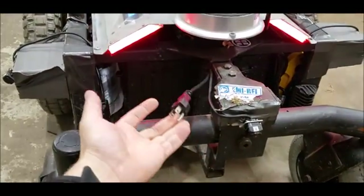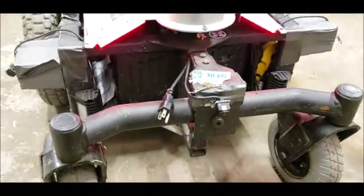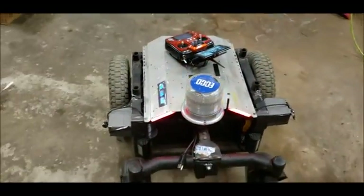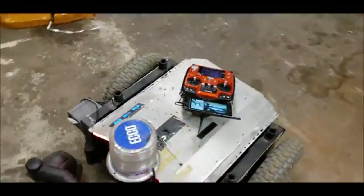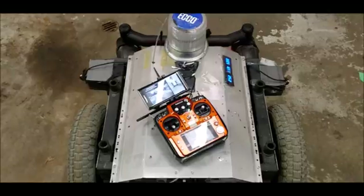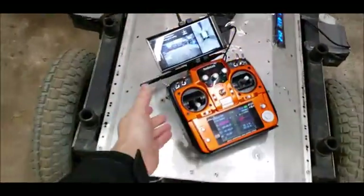We also have an onboard charger that charges the 24 volt battery bank.